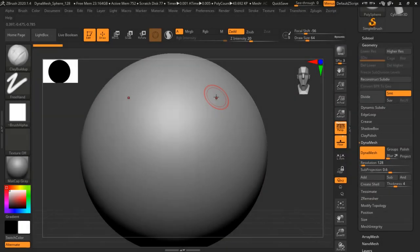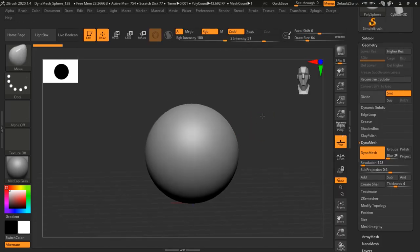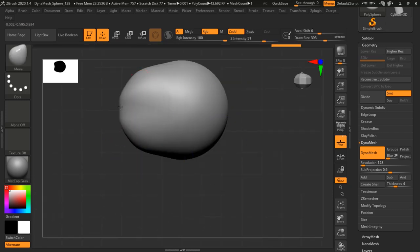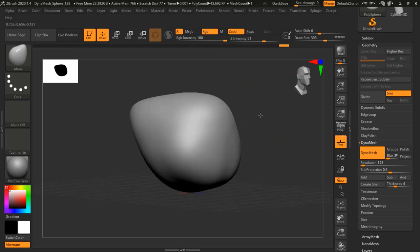Hey guys, I'm Justin Gobi-Fields and I partnered up with ArtStation and MSI to give you a tutorial and a look at their new laptop, the Creator 17. I hope you enjoy it. This is Justin Fields — I'm a concept designer for Film, TV, and Games, and I'm giving a test run here of MSI's new laptop, the MSI Creator 17.